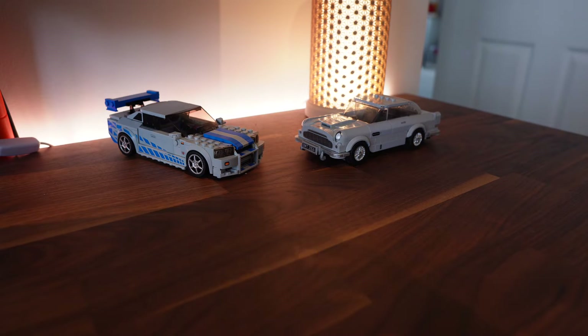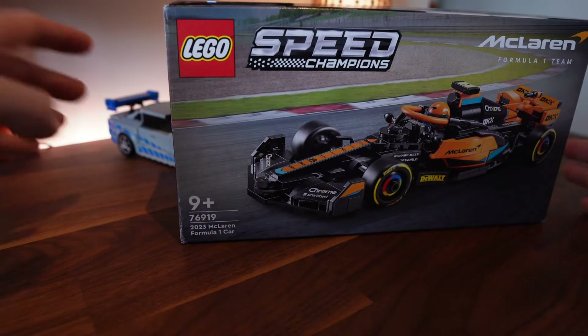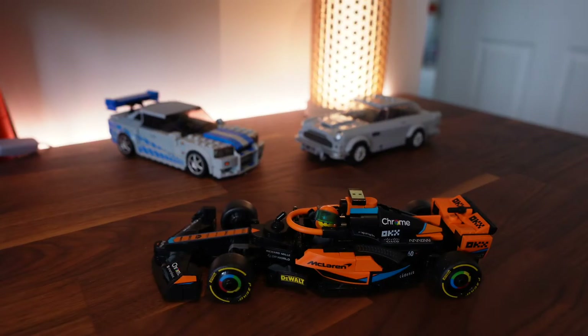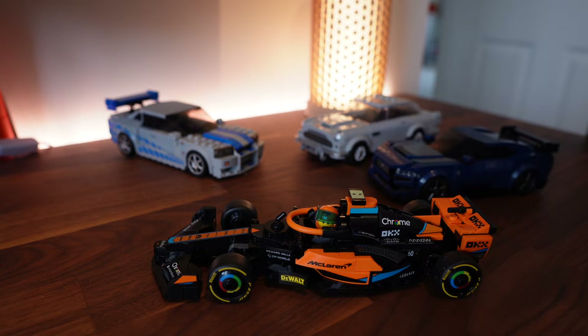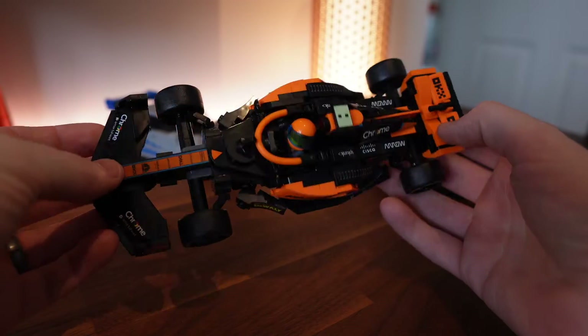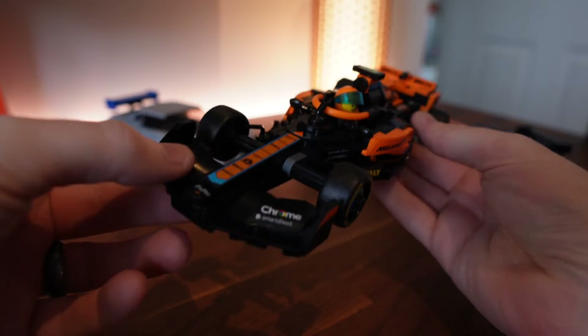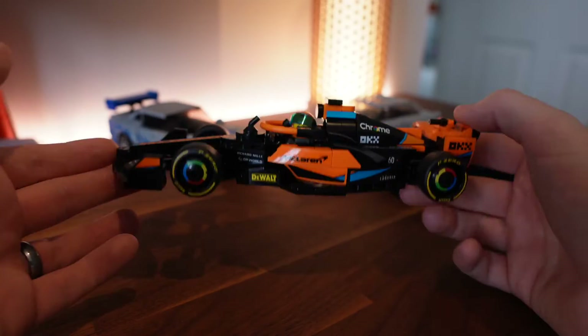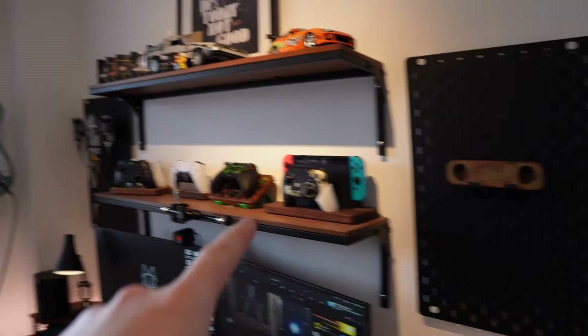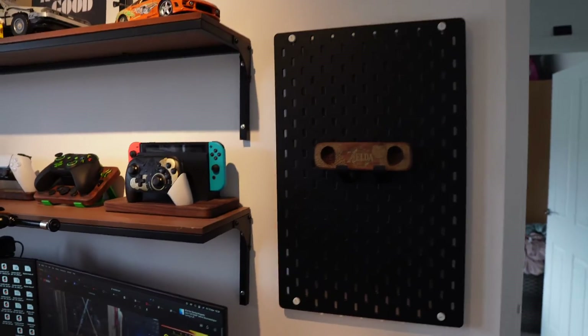I recently got into LEGO Speed Champions and got this — the 2024 McLaren F1 car. I also got the Mustang Dark Horse. As I'm starting to get a bit of a collection of these, I want to display them somewhere in my office. I've currently got these two pegboards on either side of my desk that I use to display things that I make.